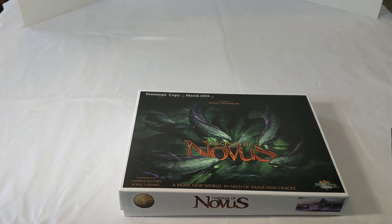All right, so today I'm just going to do a simple unboxing video. This is a prototype copy of Legends of Novus, but it's going to have everything that you would get in the core game unless there were additional stretch goals achieved. So let's pop it open and have a look.